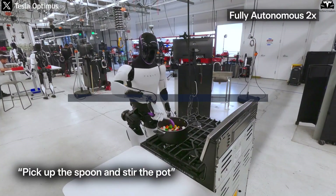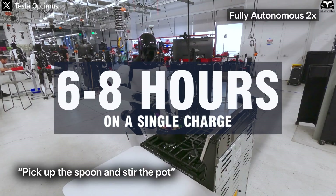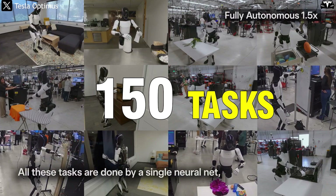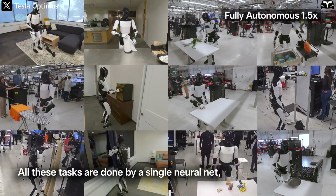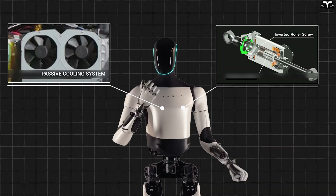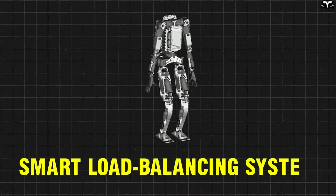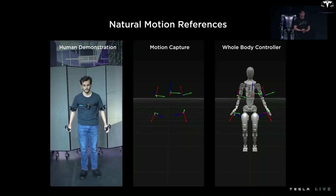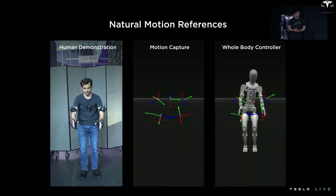Unlike humans who need brakes, Tesla Bot Gen 3 can work continuously for six to eight hours on a single charge. During that time, it completes over 150 household tasks without any drop in performance, thanks to a passive cooling system and a simplified drive mechanism. Its smart load balancing system also prevents joint overload, mimicking how humans naturally shift effort when working for extended periods.